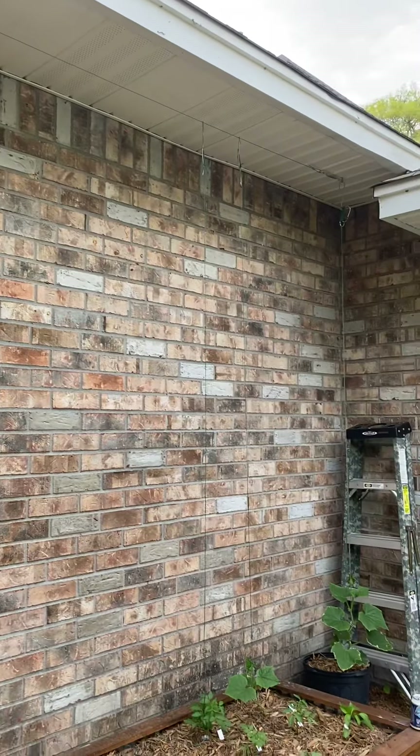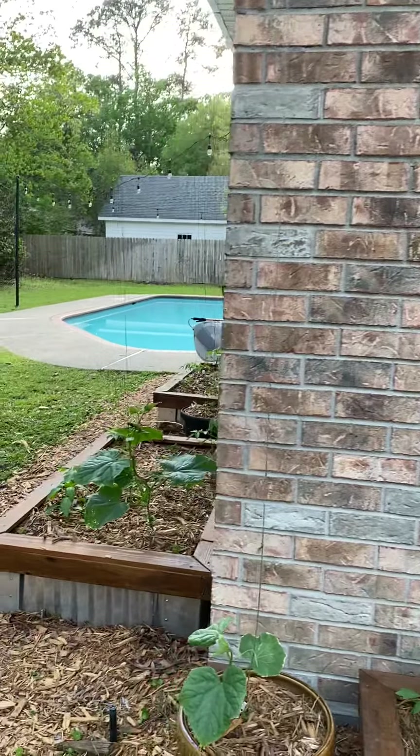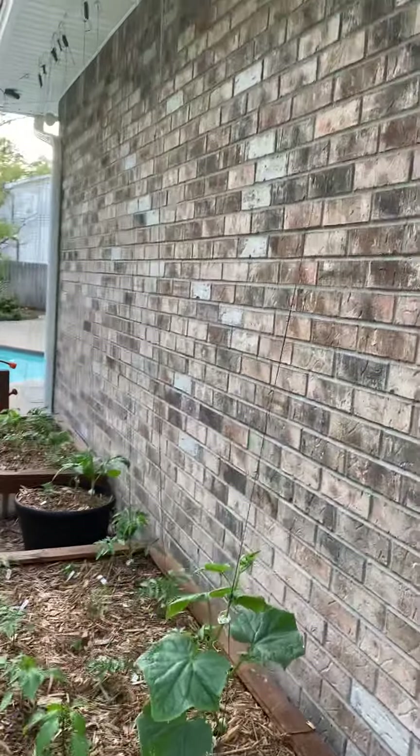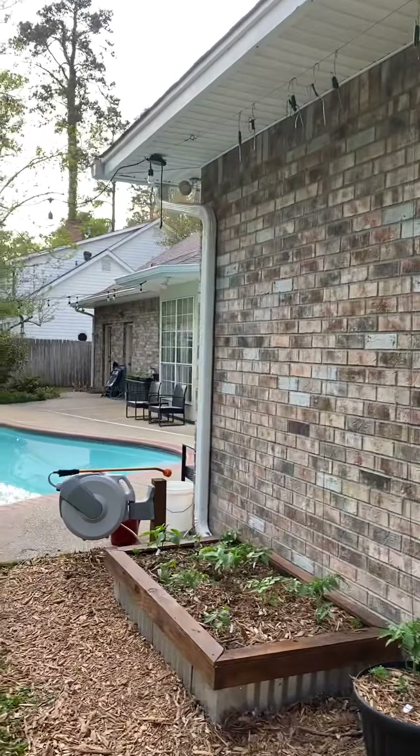This is my first year trying this method full-blown. Last year I grew tomatoes up strings but only went about four or five feet. So obviously I'm doing a lot more this year. There they are — got a lot of extra seedlings in the background right there.